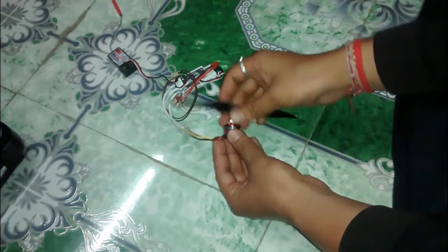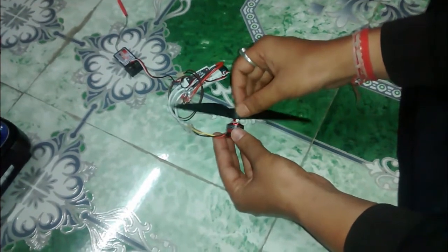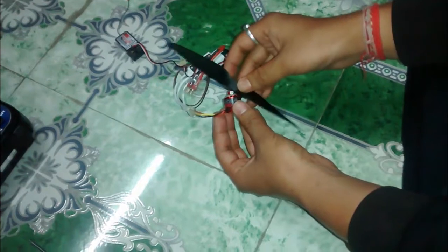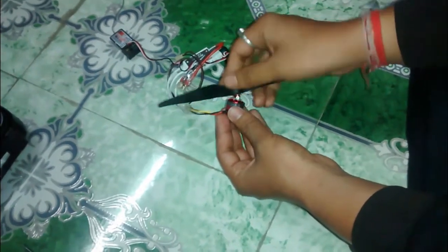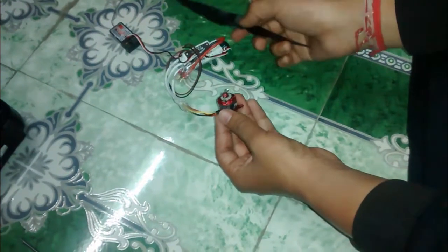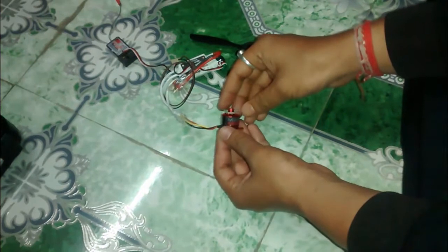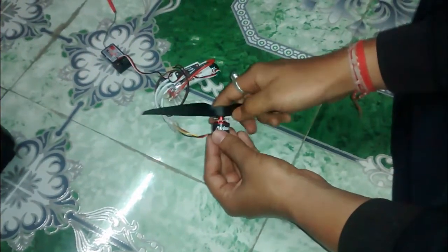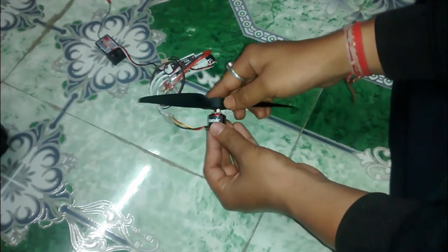As we know, the most common problem with prop savers is that when the airplane turns, the motor also turns. Due to the movement of inertia of the propeller, the propeller slides off to one side — either this one or this one. Because of this, the o-ring also slips and comes out, and your aircraft makes a fatal accident. Therefore, I hated prop savers and I wanted to try prop adapters.